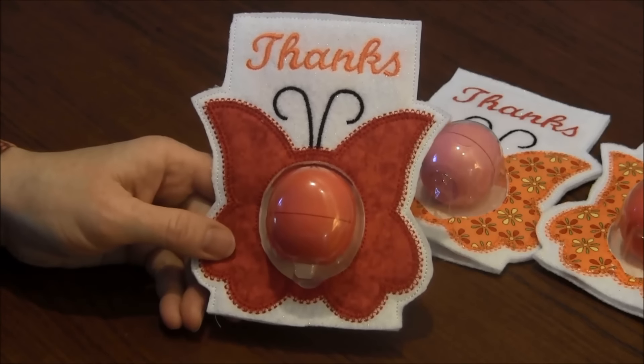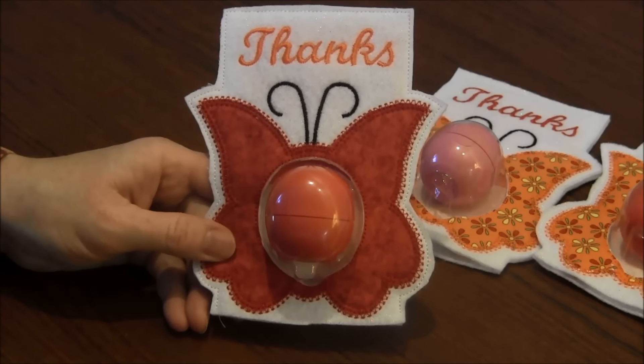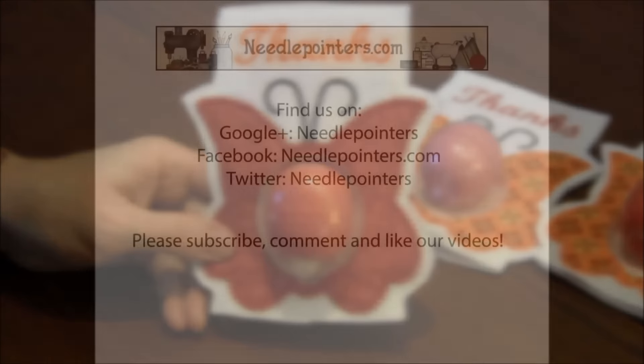I hope you enjoyed this video. Please like, share, comment, and subscribe. We publish new crafting videos on Mondays and Thursdays. On Saturdays we post quick tip videos and share our personal crafting projects. Also visit our website Needlepointers.com for free projects and information.